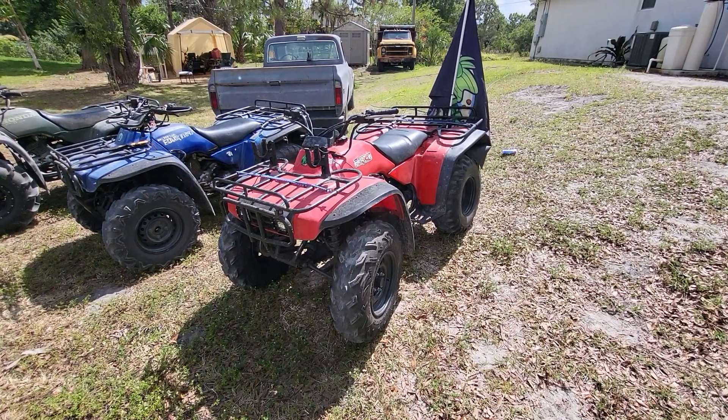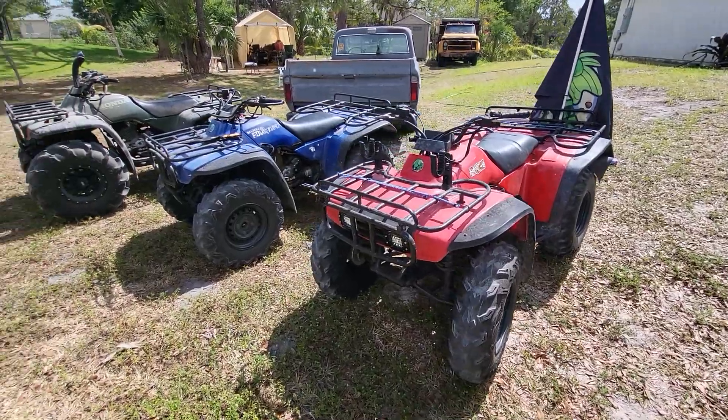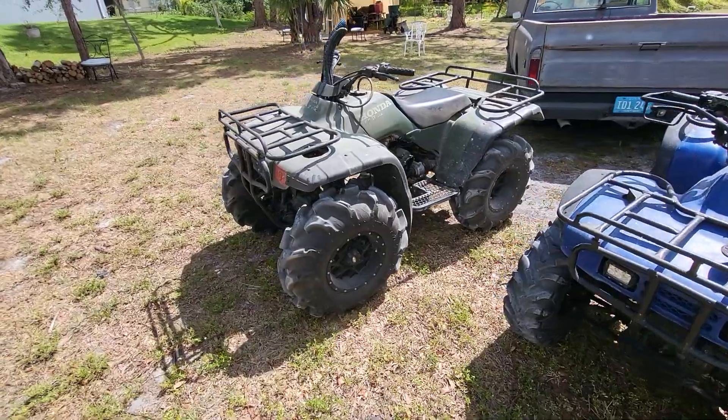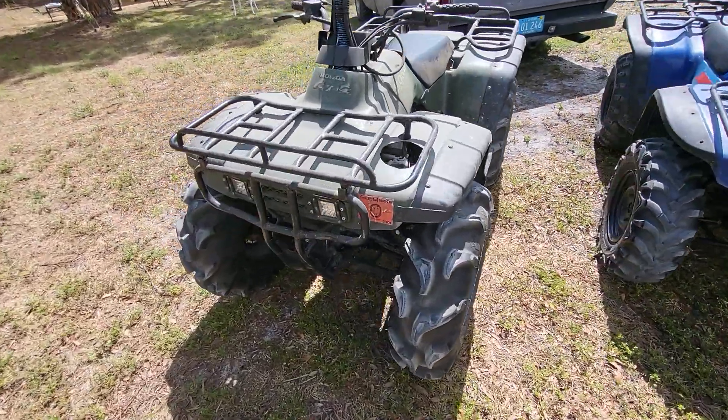Hey guys, welcome back to another short video. I have all three of these Honda Fourtrax, so I just had to put them all together and show you how good they all look. This is obviously the beast right here.